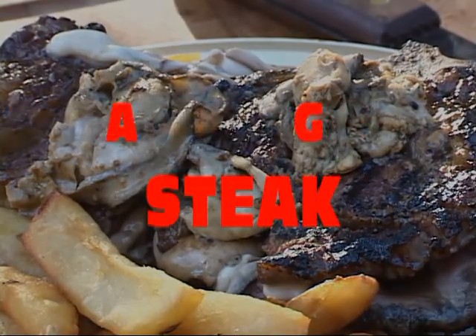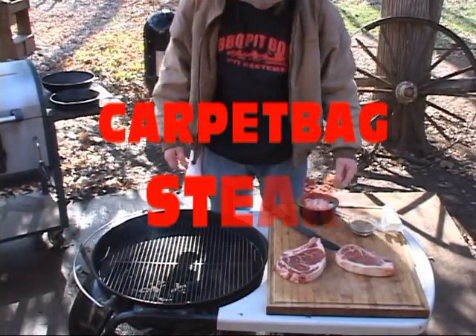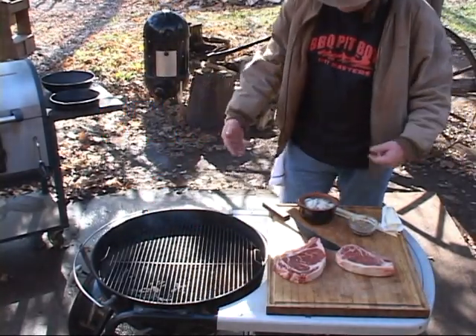Welcome to BBQPitBoys.com. Today we're going to do a carpet bag steak on the grill — man, this is real easy to do.